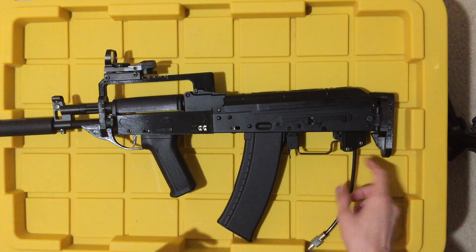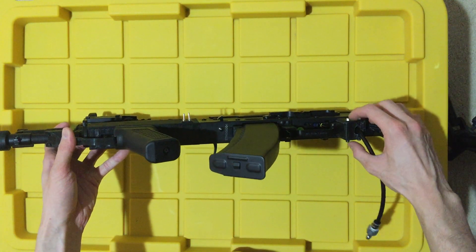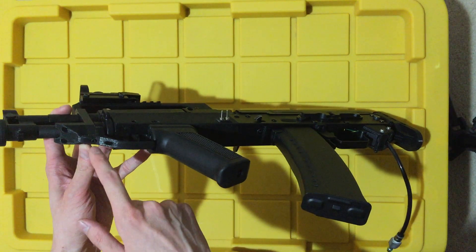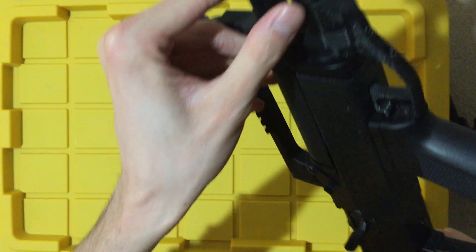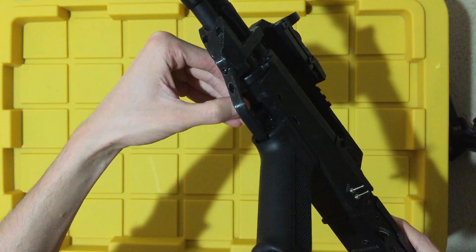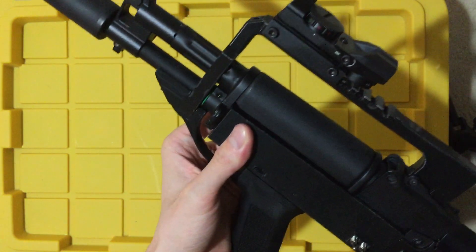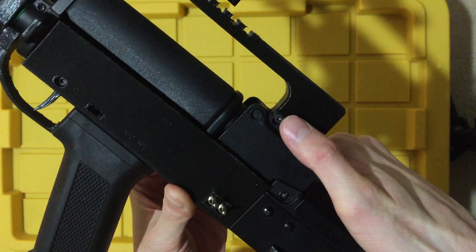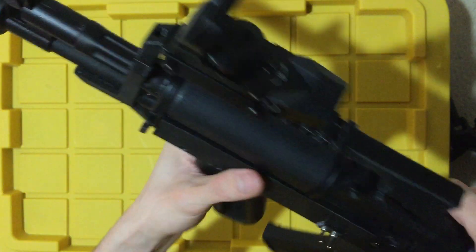You do need a number of screws. The ones in the back run the length of the gearbox and help secure it into the body — these are 35mm M3 screws. There's one 10mm M3 screw up top. There are two 15mm M3 screws in the front. There's another 15mm or 20mm M3 screw that runs through for the trigger. Then you have two 5mm M3 screws to help secure the carry handle slash optic mount area. And there's one more 10mm M3 screw at the front.